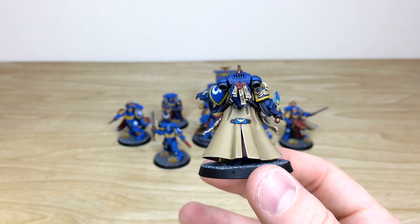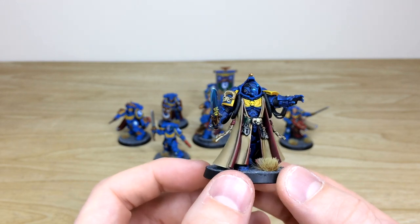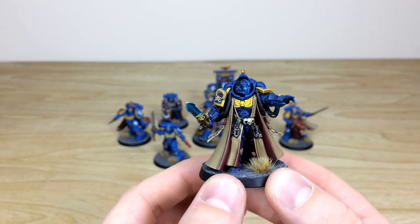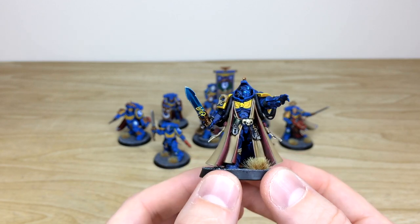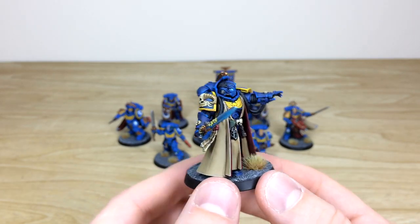All the purity seals at the back have text free-handed on there, which is really nice. All crisp edges done throughout with multiple levels of highlighting, and there's a lovely yellow crest on his chest to match those second edition style trims. The books, keys, and everything are all fully highlighted and picked out.